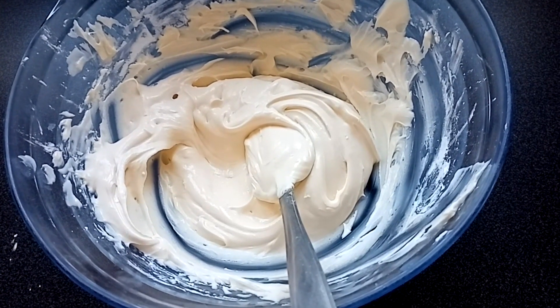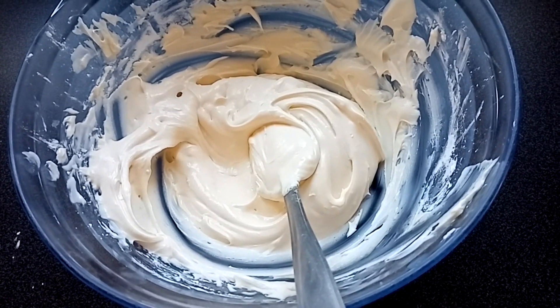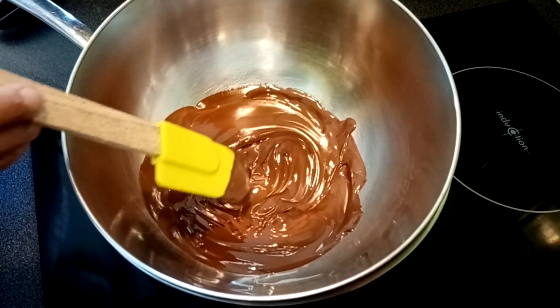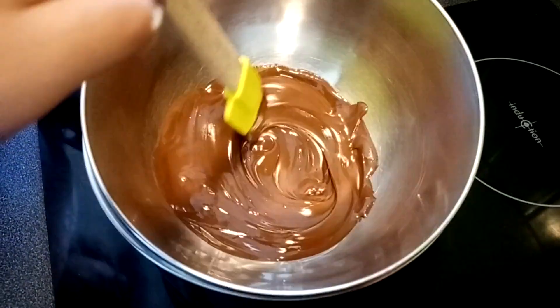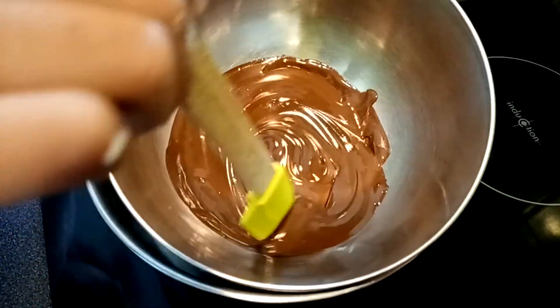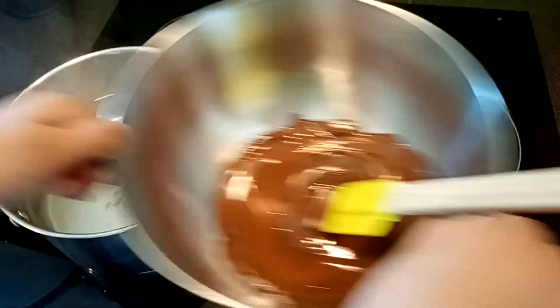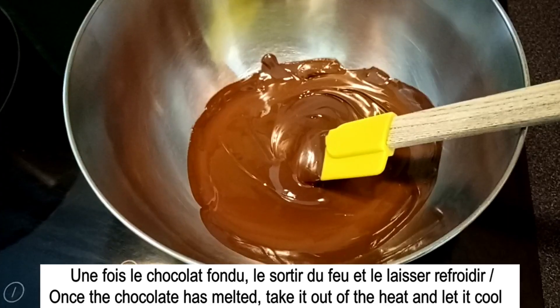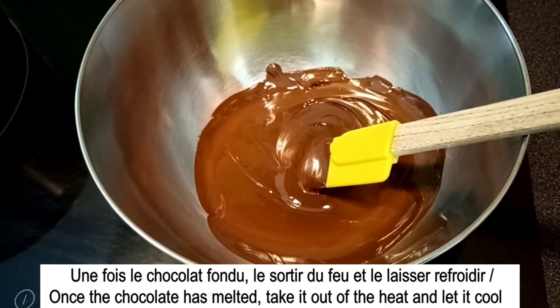Voilà, ma pâte est bien lisse. Maintenant, je vais aller voir mon chocolat. Voilà, mon chocolat est fondu. Je le sors du feu et je le laisse refroidir. Il est bien liquide.